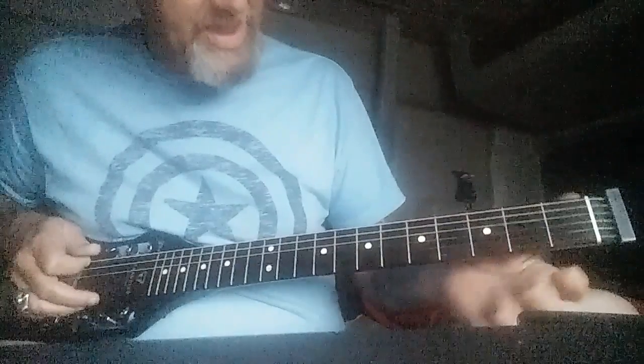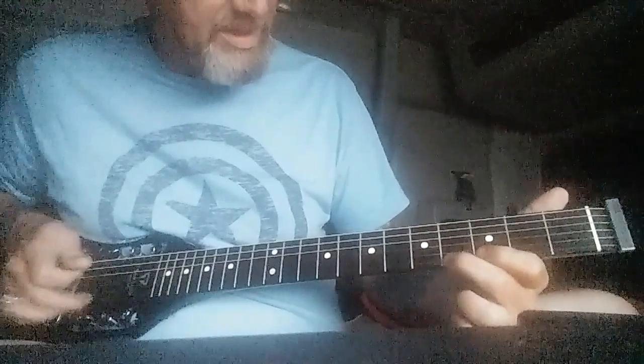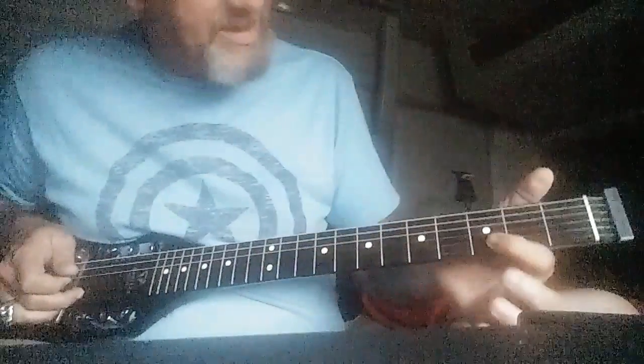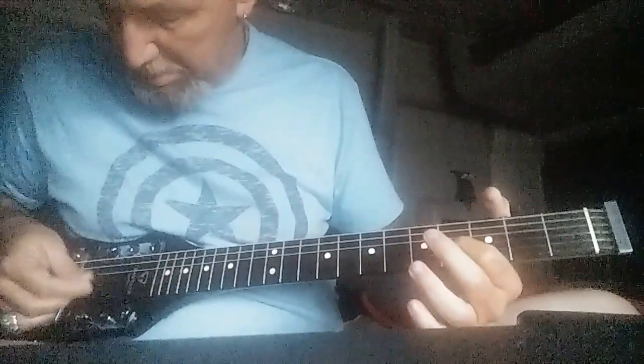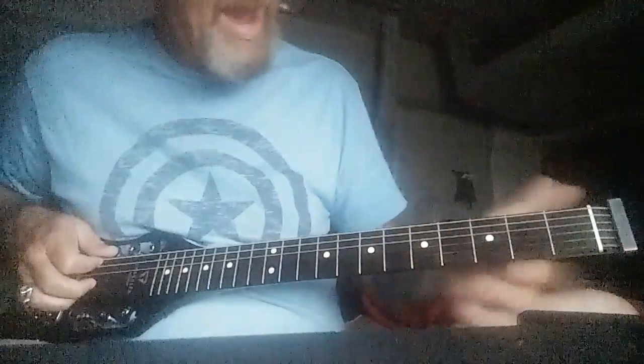Basically what you're doing there is you're going down from the major third to your tonic. And then on the tonic on that string, you go to the open one — or you're going down from the seventh to the fifth, or you're going down from the fifth to your major third.